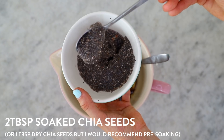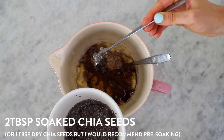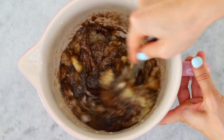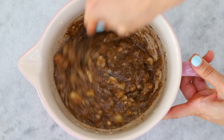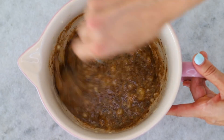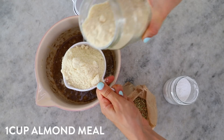Adding both gave it a nice and fluffy result. I put some chia seeds in a bowl with some water and kept it in the fridge to soak up all the water, so now it's like a gelatin, eggy consistency. With the rice malt syrup, if you don't want to use it you can use agave or honey if you're not vegan.